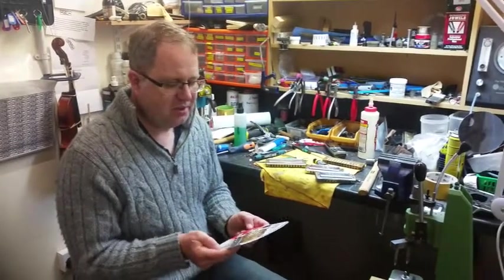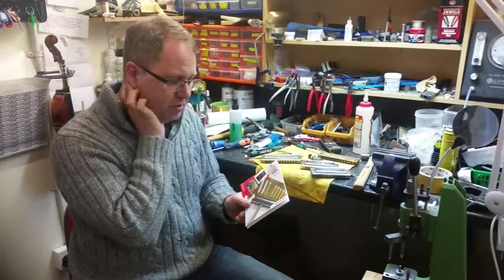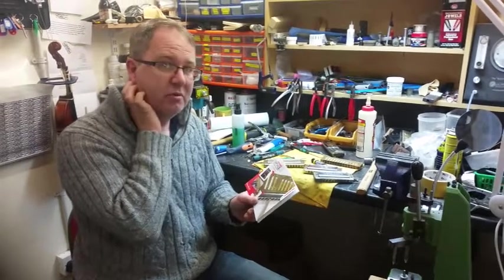Hi, it's John here from John Cook Harmonica. I just wanted to spend a few minutes to tell you about my workshops that are coming up. One of them is Wednesday the 17th of May and the other one is the 11th of June. What I'm going to be doing is running a one day workshop on chromatic harmonica repair.